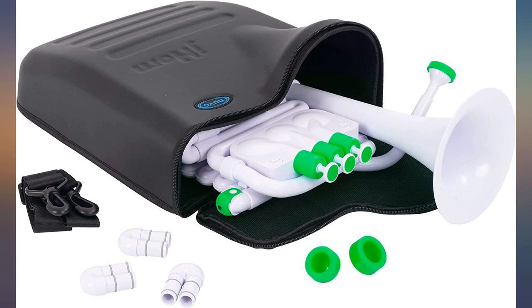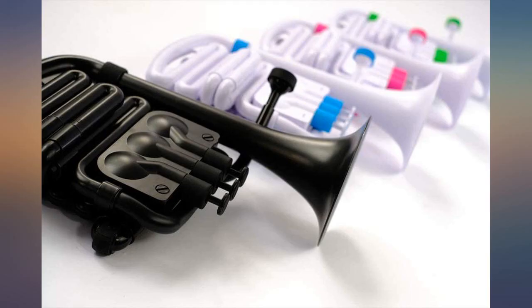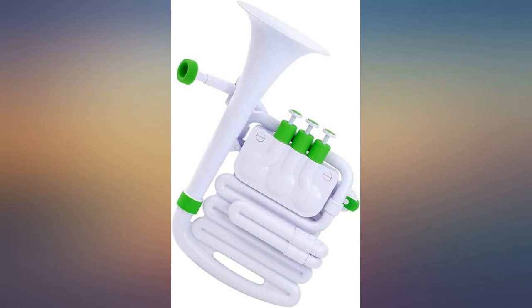The included mouthpieces and valve replacements give this horn different sounds. We bought this for my 14-year-old as an at-home practice instrument, but his band director can't wait to get his hands on it. It's very hard pushing out low notes, but it's a good gift overall.